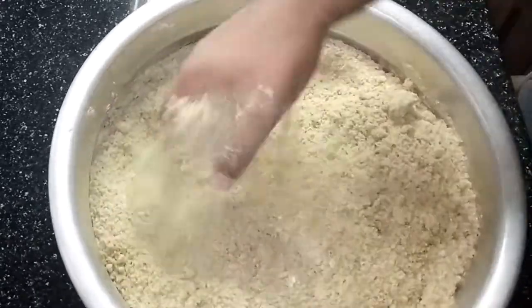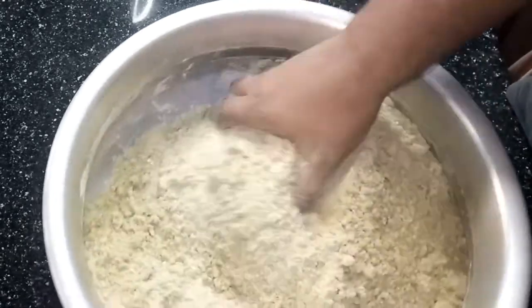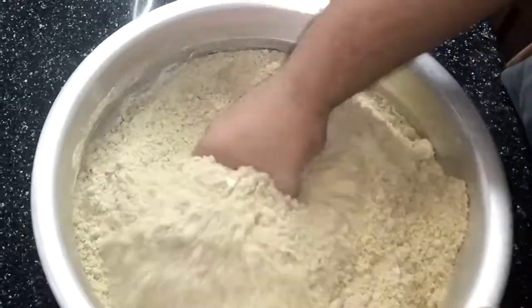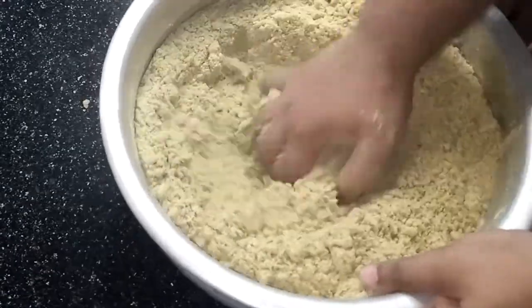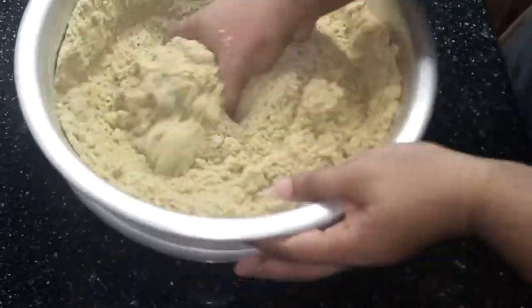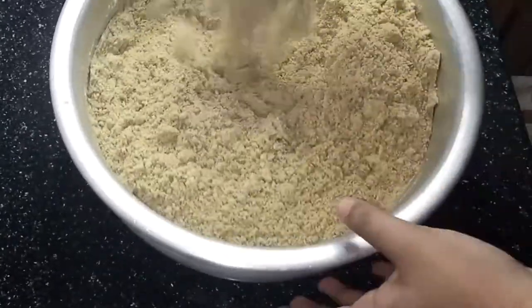We are going to mix the same way. We put it in to the admin — just put it in the stuff.